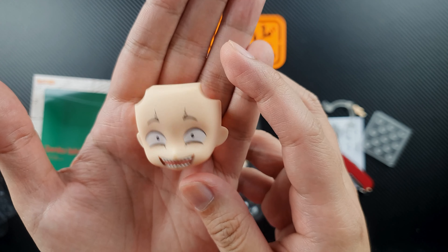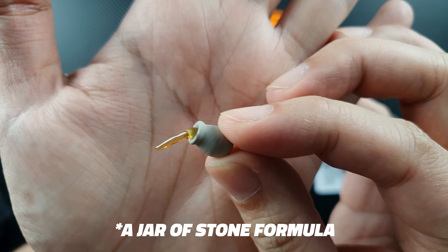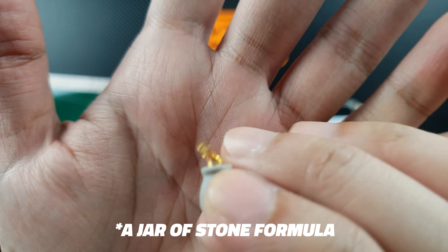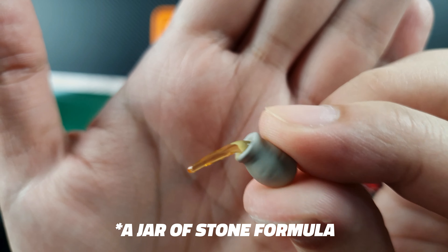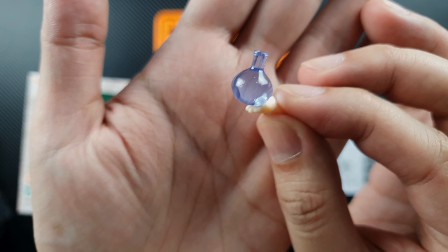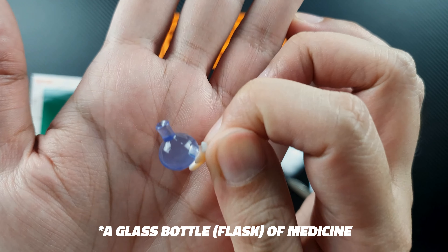There's a protective film on the face plates. The first one is a funny-looking mischievous expression face plate — I really like this one so far. We'll also get a very serious expression face plate.